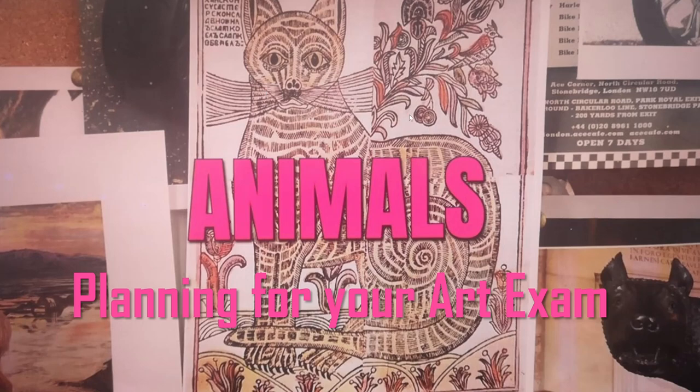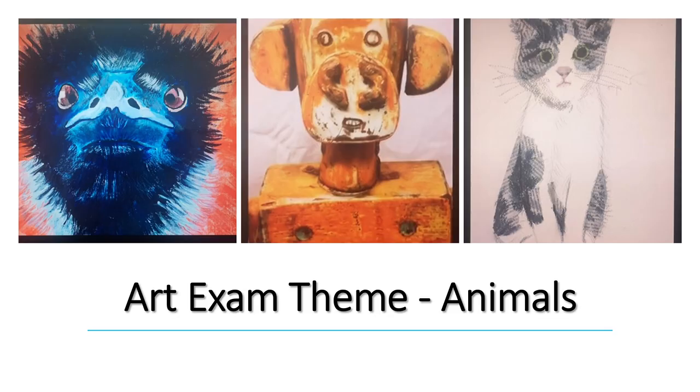Hello boys, Mrs Wisdom here. Your theme for your art exam this year is animals. You will produce a piece of art in any medium of your choice, 2D or 3D, on any scale in response to this theme. There are no limits or restrictions except that it must be your own original idea and that you should spend a minimum of 90 minutes on it.